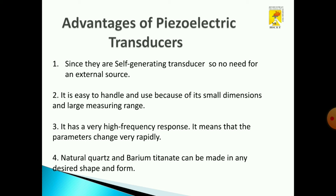What are the advantages of a piezoelectric transducer? Since it is a self-generating transducer, there is no need for any external source. It is easily handled and used, and it has small dimensions and a large measuring range. It also has a high frequency response. Natural quartz and barium titanate are used as piezoelectric materials so they can be made in any desired shape and form.